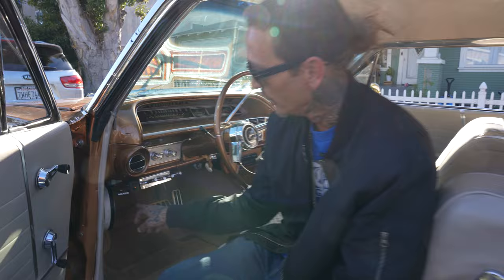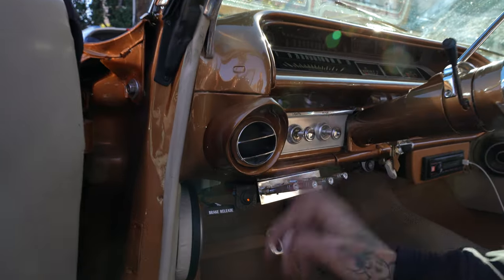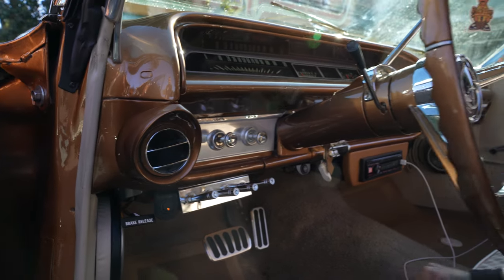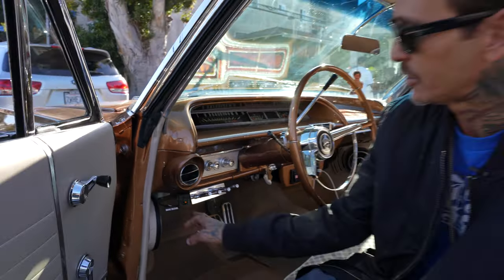This controls the cabin lights, the antenna lights, and the trunk lights. Everything glows under here. You can't see it in the daytime obviously, but it's all amber to match the car.